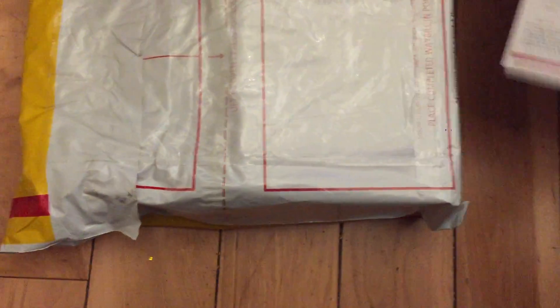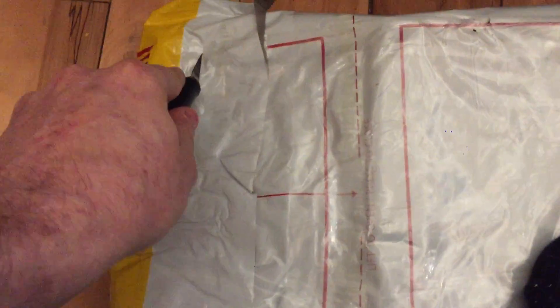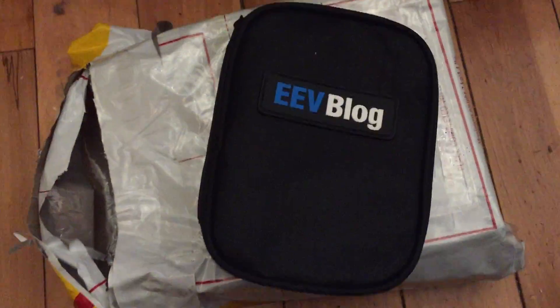All right, let's get into the package. I'm going to hold it down here with my foot because it's on the floor — I don't have a fancy video setup for this kind of thing. Oh, look at that — it's a case! Be careful when you cut into it. I knew there might be something there, so I made sure I didn't cut too deep. Beautiful — that's a cool EEVblog-style canvas case.